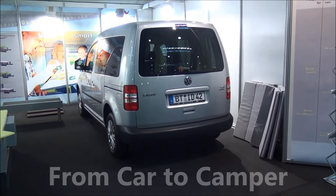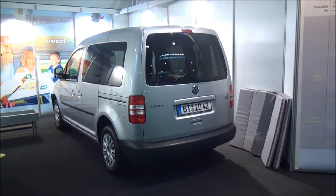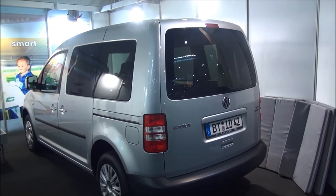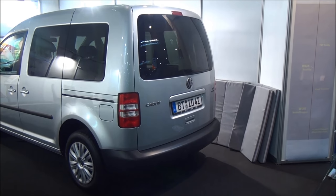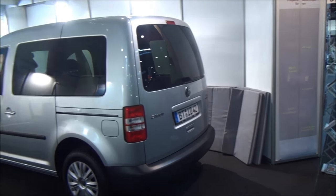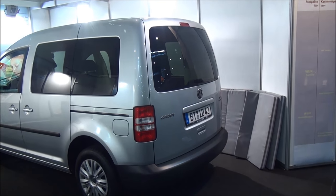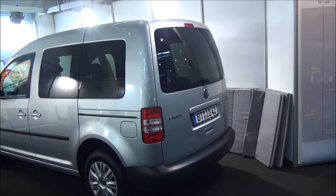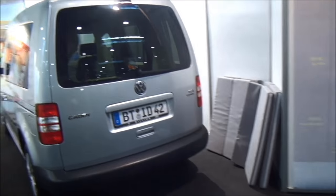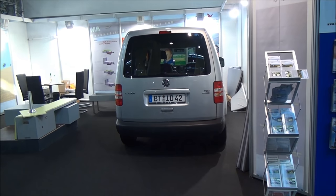Today I'm going to show you a way of making a motorhome from a car — a small car, or smallish. This is a VW Paddy, it's 4.3 meters long and approximately 1.7 meters wide. We're going to use the bit at the back to make into a motorhome, not the seating position at the front. It's a motorhome with a little kitchen, it's got a toilet, and it's got a water supply. Maybe it's not super luxury, but it comes in a very small form.